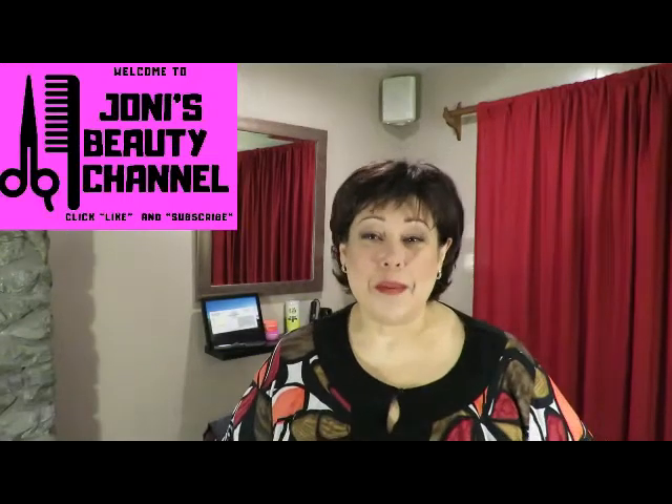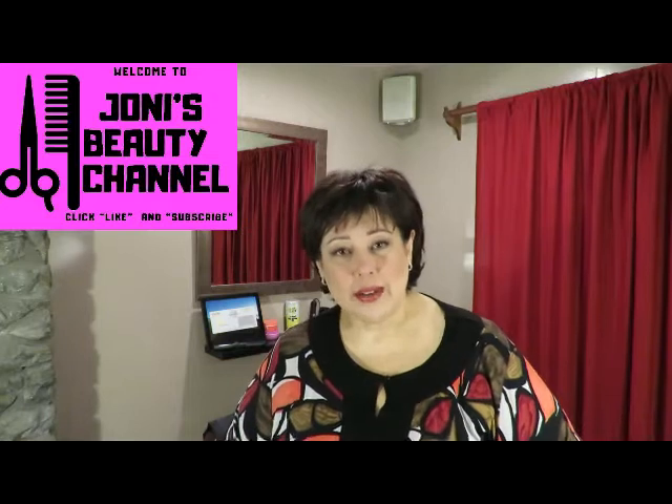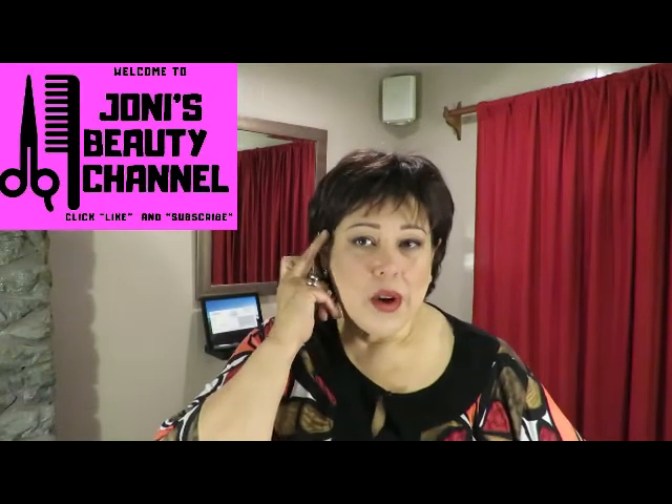Hello and welcome back. I'm Joanie. I've been a licensed cosmetologist for 29 years and thank you so much for joining me. Today what I want to go over is how to touch up when you have just a little bit of roots showing but you don't have time to color.